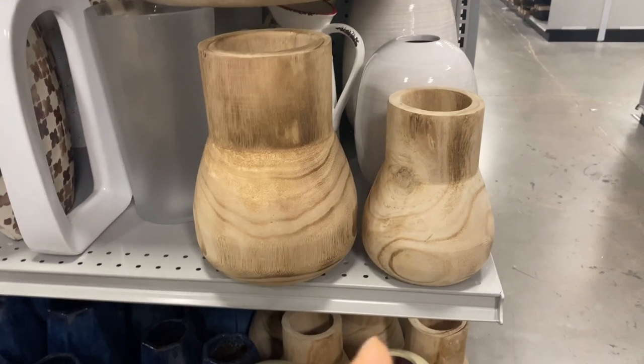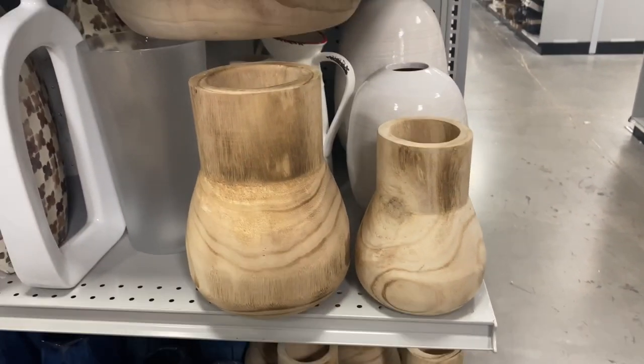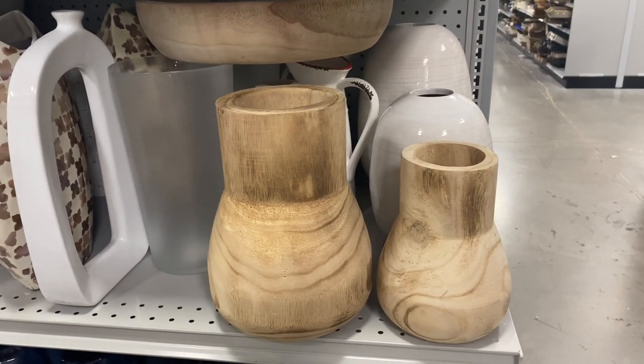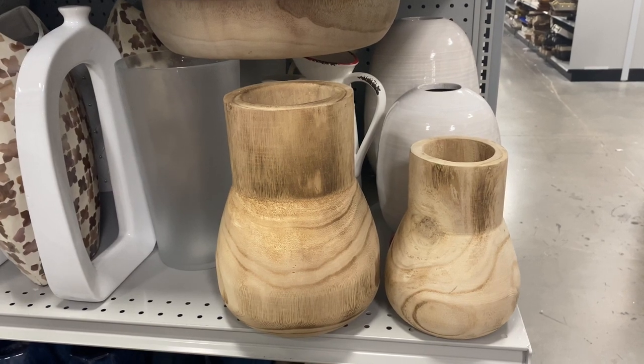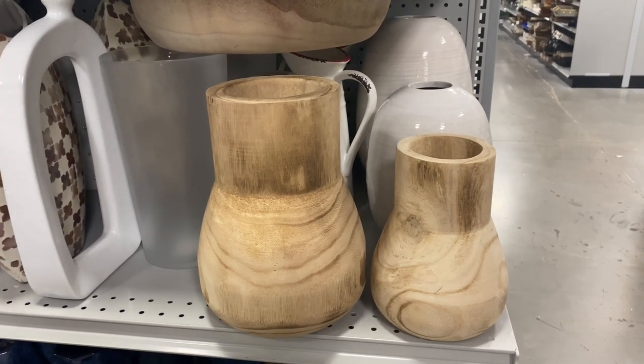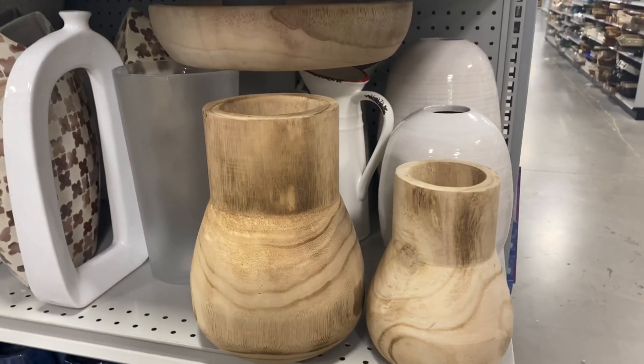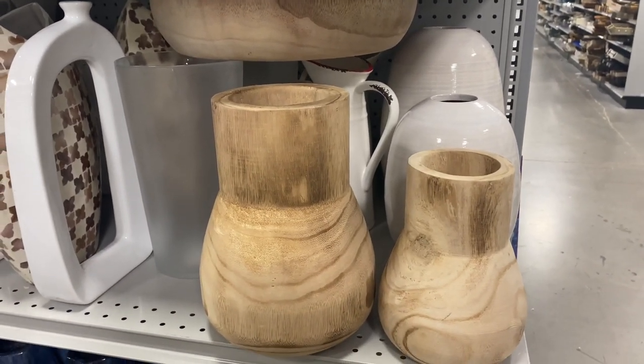I absolutely adore these two wooden vases. They give me the vibe of Montana, Wyoming, Arizona, New Mexico. It's very rustic and earthy, yet Midwestern. I love it.